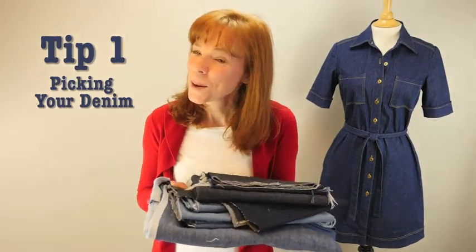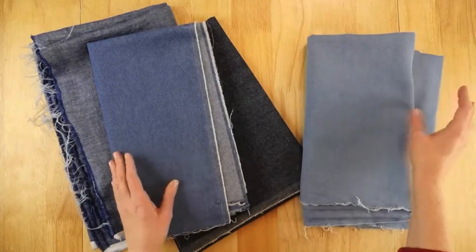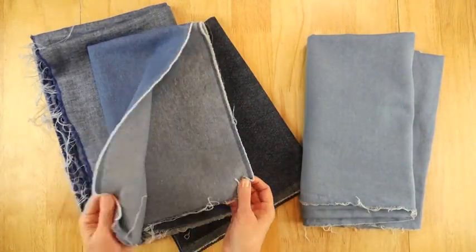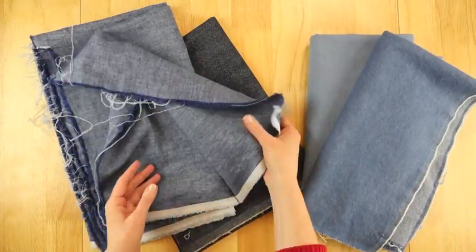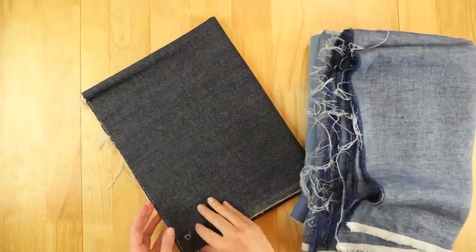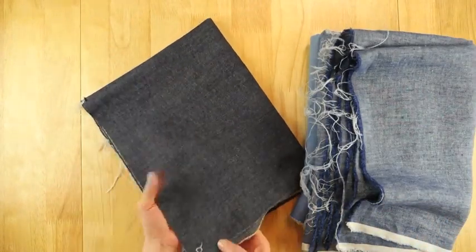Tip number one: pick the proper weight of your denim. Denim is very popular to sew with, and selecting the right denim for your sewing machine is very important. Home sewing machines can accommodate light to mid-weight denim very nicely. Heavier weight denims are best sewn with industrial machines. As you're choosing your denim, feel the weight of the fabric and choose the weight that is best for your machine.